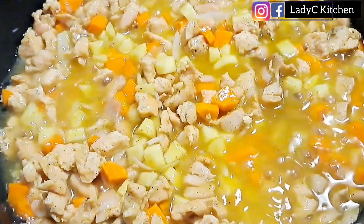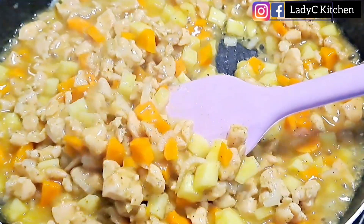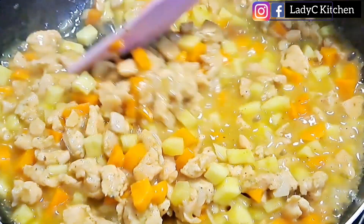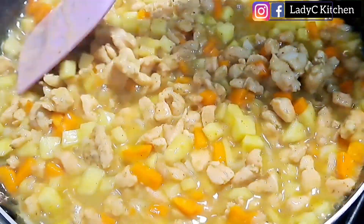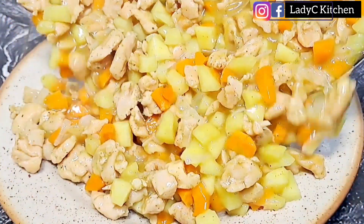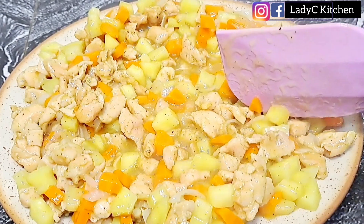Cover and continue cooking on low heat for another 30 seconds, or until you notice that the sauce has thickened. Just look at that sauce — the aroma is amazing, and the sauce tastes so good. The sauce is ready. Take it off the heat, put the sauce in an open plate and allow it to cool down completely — with the emphasis on completely.